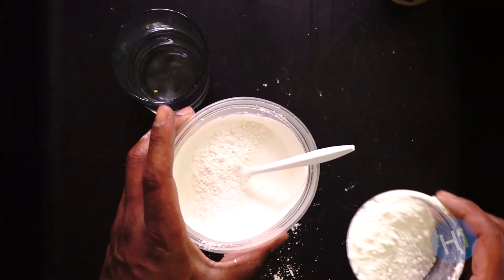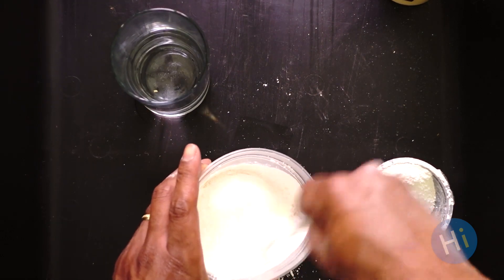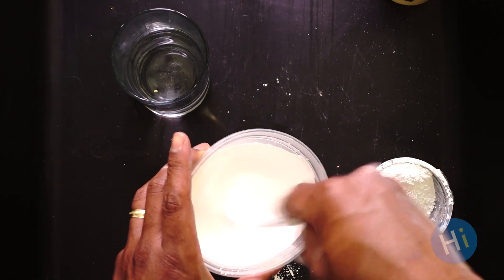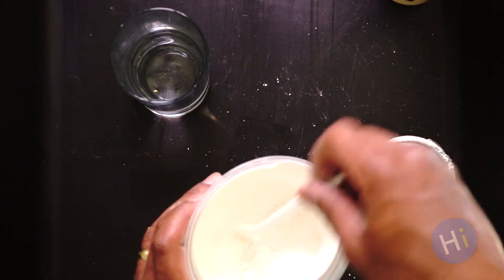Now we're going to add our plaster. When we add the plaster, we want to make sure to sift it in gradually — we don't want to dump it all in at one time. So start with a little bit, mix it up, get it blended in, and then go ahead and add some more. And if you need to, you can always add water to thin it out and get the consistency right.